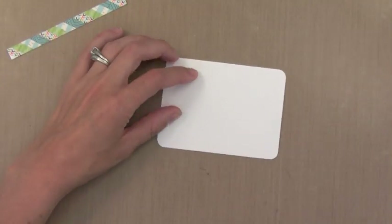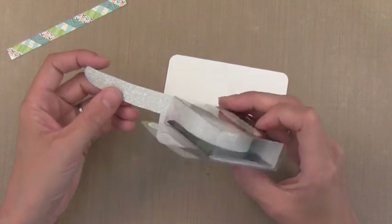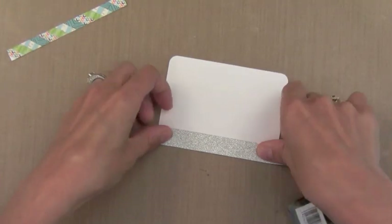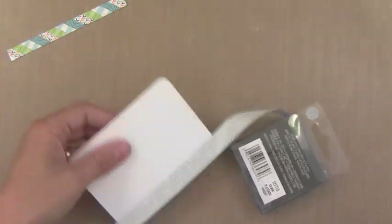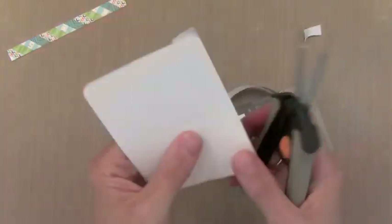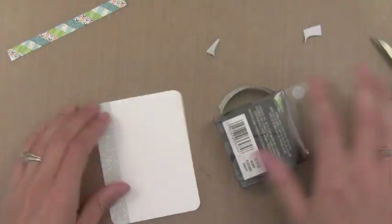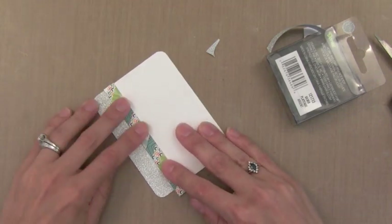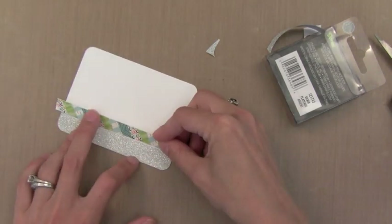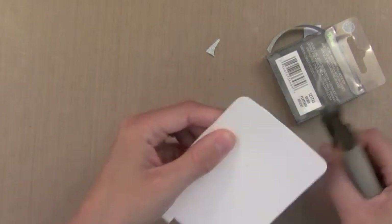Now this next product is something fun — it's a glitter tape called Sparkle Tape. I'm here gluing it on, but I later figured out that you can actually peel the backing off and it's self-adhesive, which I'll show you later on. This Sparkle Tape gives some shimmer and the look of glitter, but it's very smooth and there's no way it can rub off. So this is a great way to get the look of glitter without the mess, and it's actually a little more subtle — not as ostentatious.